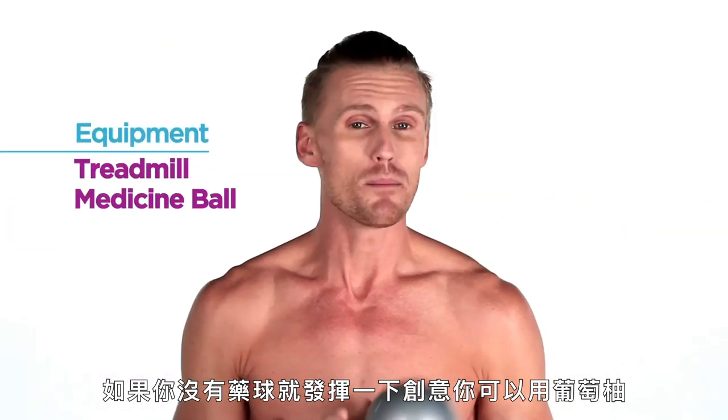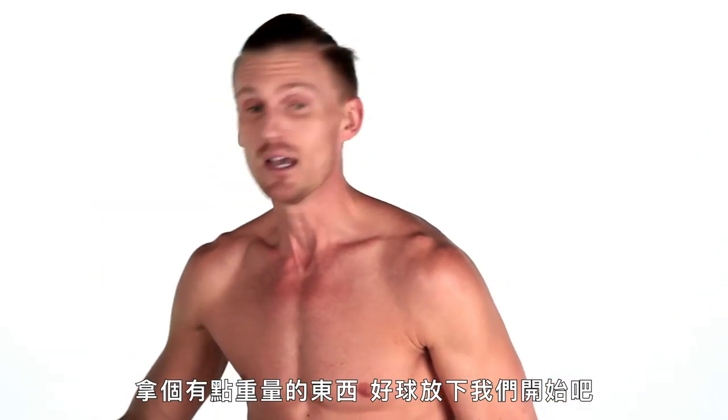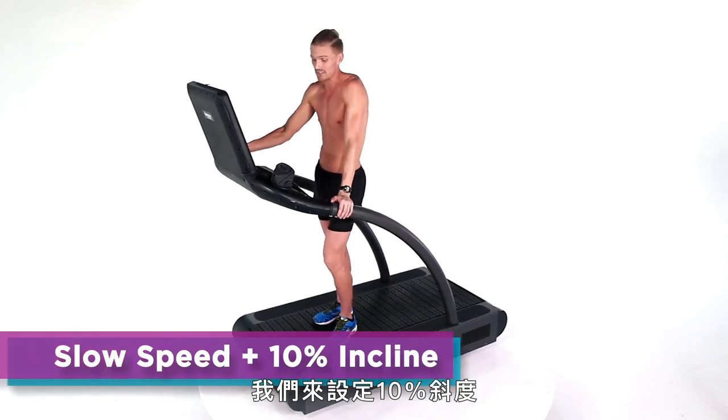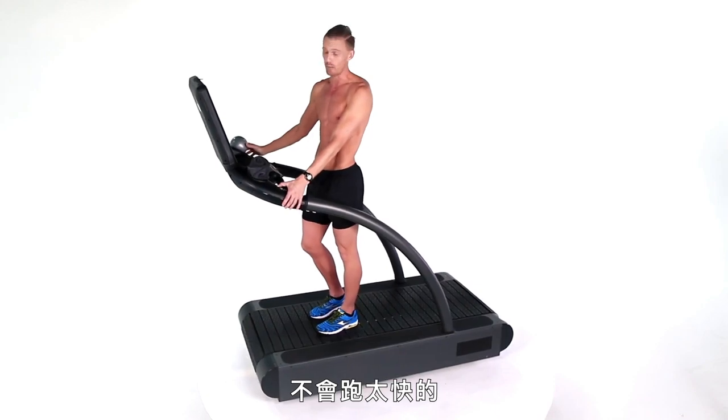If you don't have one of these, be creative. Use a small weight — you can even use a piece of fruit. Put the ball down and here we go. Very simple, guys — we're going to go with 10% incline, taking it all the way up to 10%. I know it's a little bit steep, but you won't be going fast.